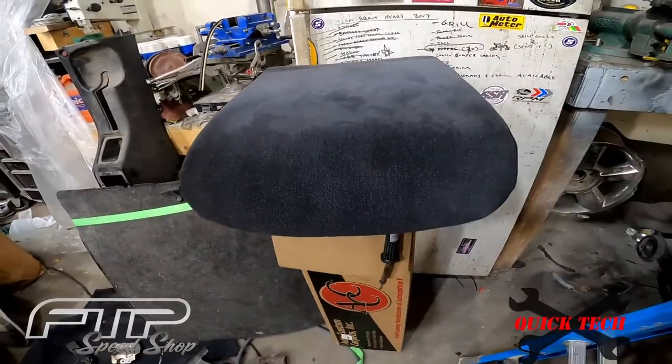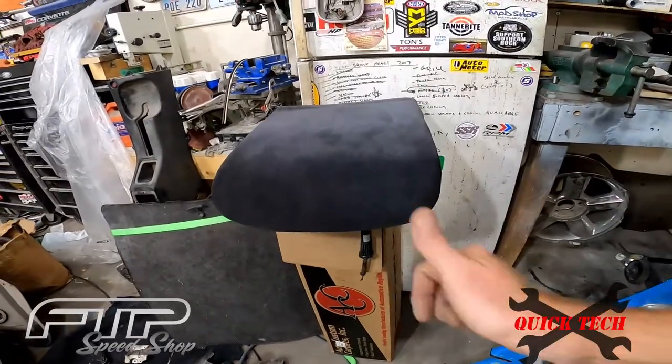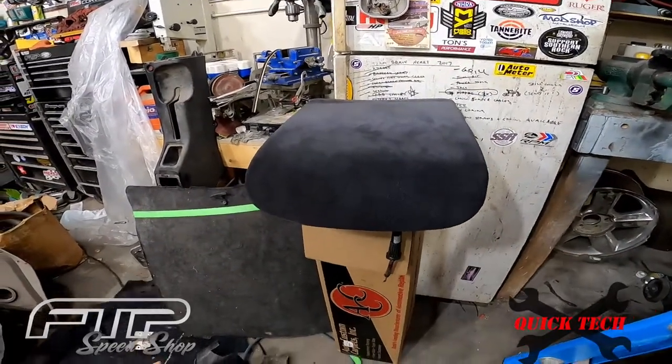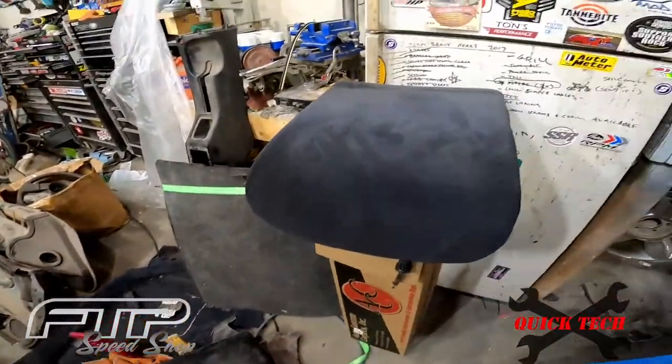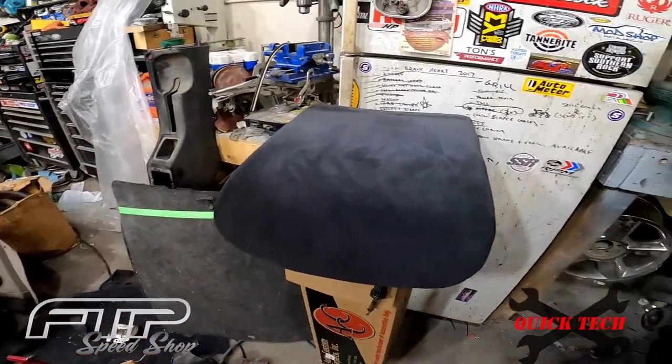We're going to call that a success. It's not a perfect match — you can see a little bit of charcoal in there — but it's a hell of a lot better than the purple we had before. Hope that'll help you guys fix some of these cars up, because all these parts are getting really hard to find. I'll leave a link down below in the description to the products we're using. Get out there and get these things put back on the road because they're beautiful cars and they deserve to be on the road.